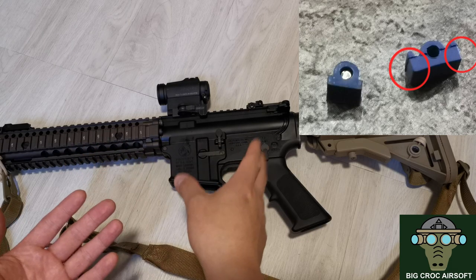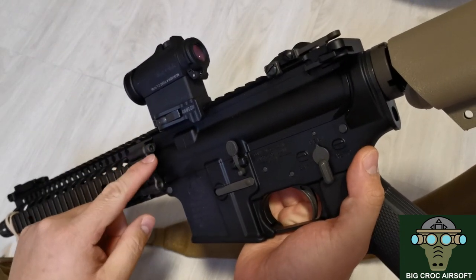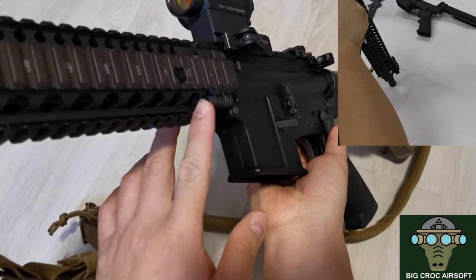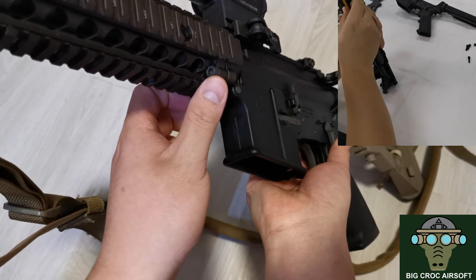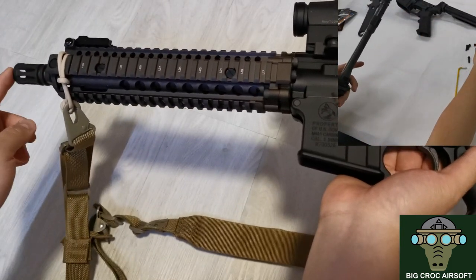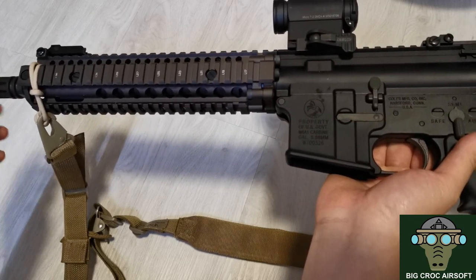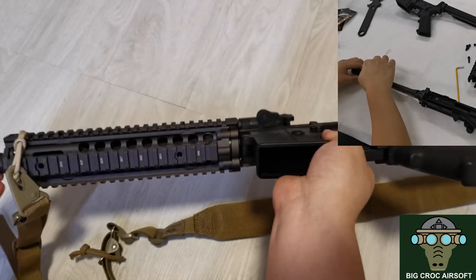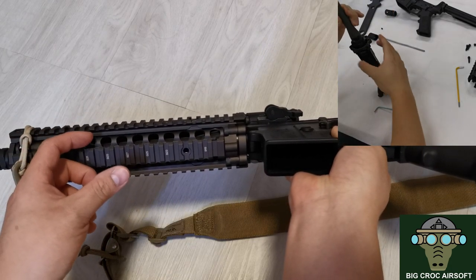Taking the gun apart is really easy. You unscrew the four screws at the back, then unscrew the two screws here — make sure you unscrew them evenly so the well doesn't tilt and get stuck. After that you can take the whole well out, then remove the flash hider by turning it clockwise with the barrel facing you. There's a small screw under the gas block — after removing it, the gas block and gas tube just slide out.